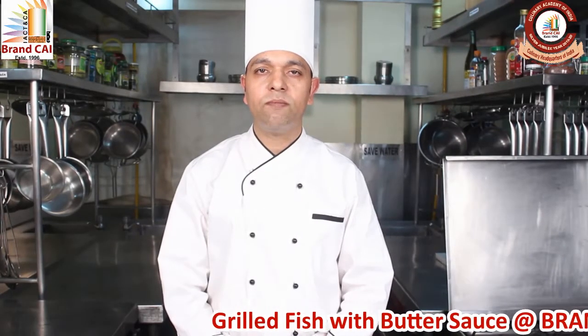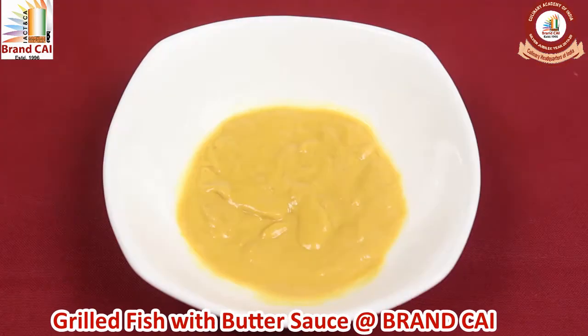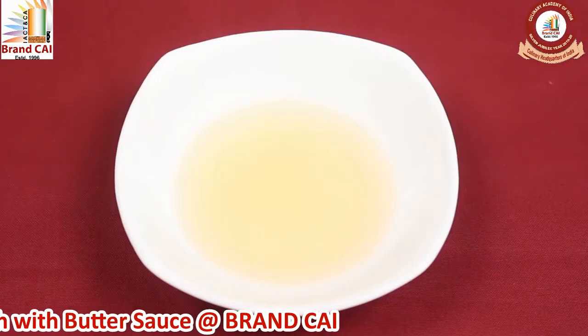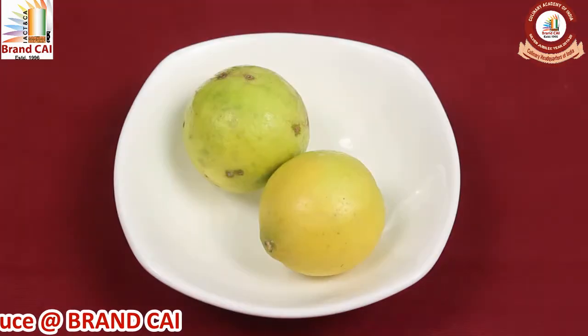Today we are going to make grilled fish with butter sauce. The ingredients are fish fillet, mustard paste, salt, pepper, white wine vinegar, butter cubes, dill leaves, chopped onions, and fresh lemon.